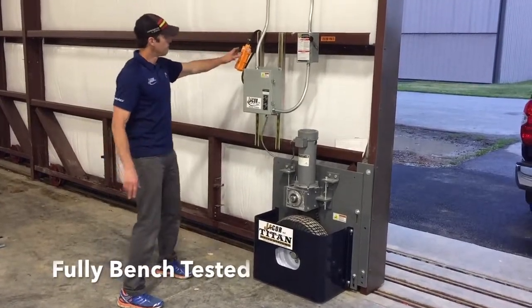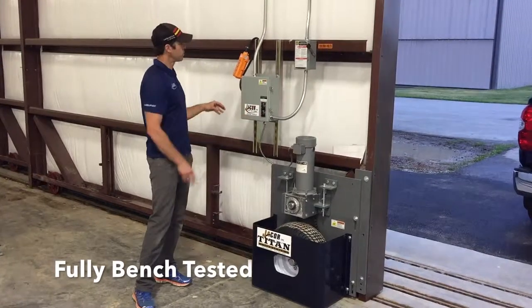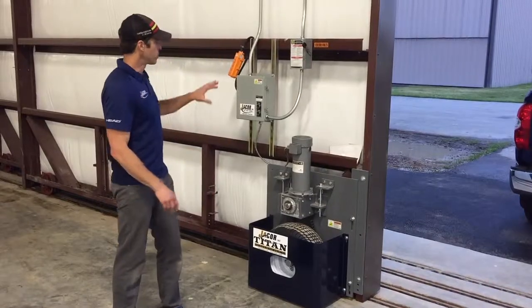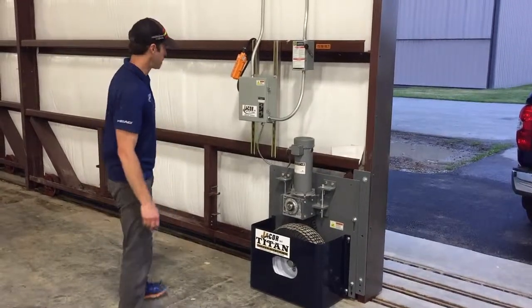All the buttons on the control panel, on the pendant, the limit switch, and bell are all pre-tested and pre-wired, so it's just plug and play into the control panel.